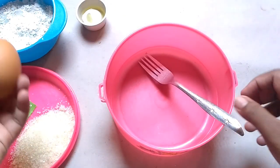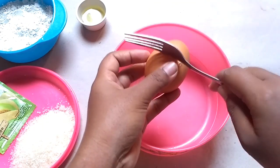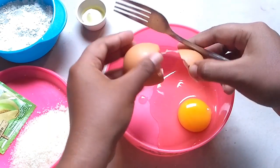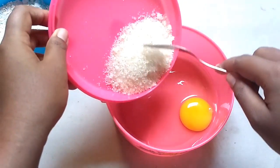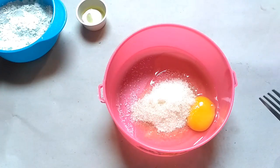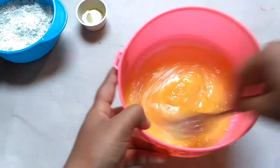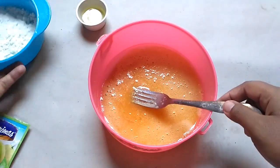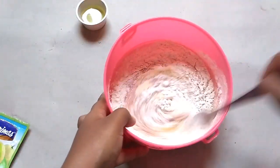Untuk langkah pertama, siapkan wadah dan juga garpu. Jadi ini tanpa mixer ya. Lalu kita masukkan 1 butir telur. Setelah itu, masukkan gula pasirnya, dan kocok sampai telurnya berbusa. Setelah telurnya sudah berbusa seperti ini, lalu masukkan tepung terigunya dan aduk perlahan.